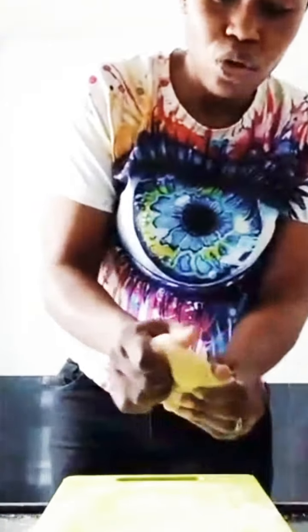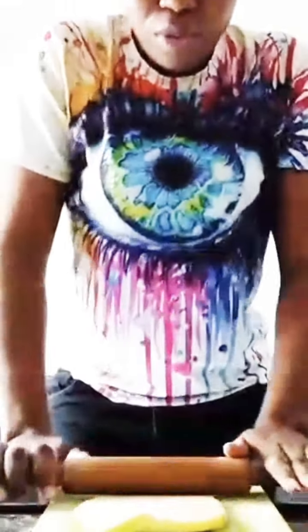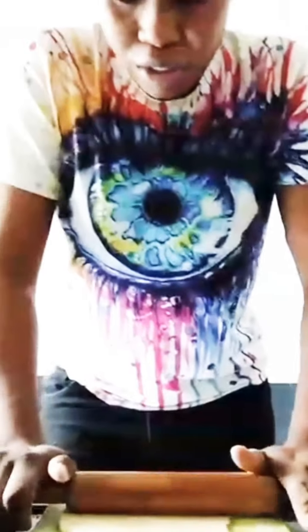Okay guys, the almighty Nigerian meat pie is cooking! First of all, put some flour on the work surface in order to make it work easy. So you roll it out — you have to stretch it and make it flat before cutting out.